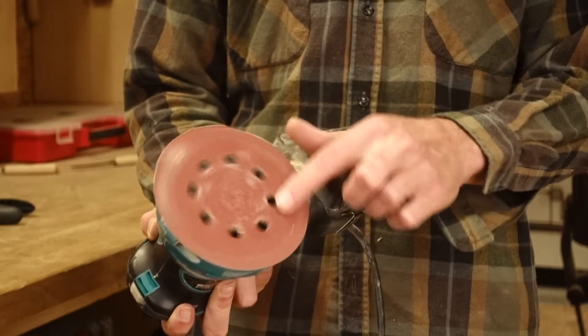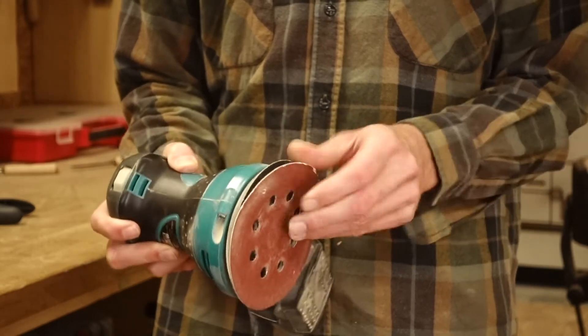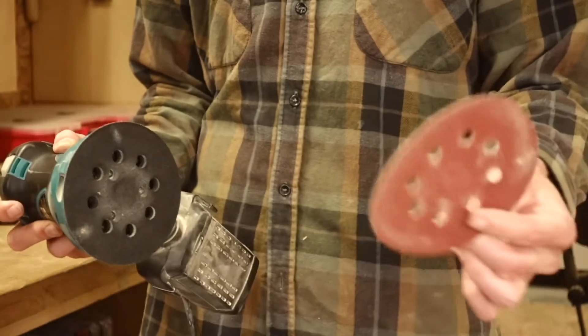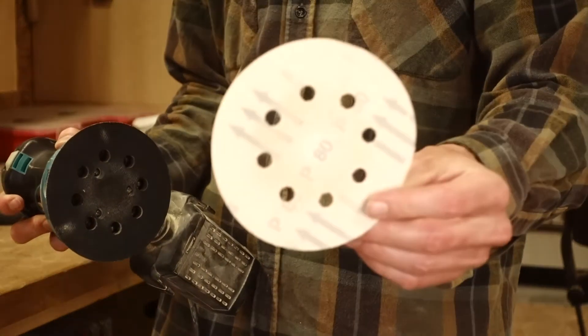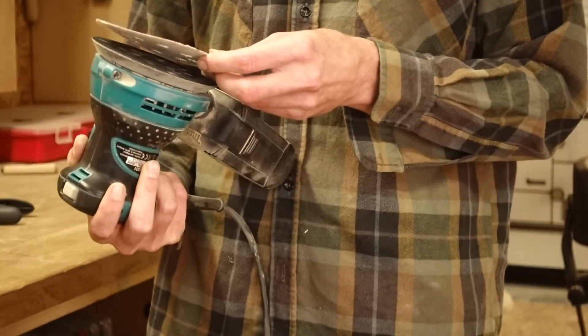That said, it's not very good at taking off a lot of material. The Makita sander needs round 125mm sanding paper with velcro. And even after 5 years of putting sandpaper on and off, it still works like a charm.